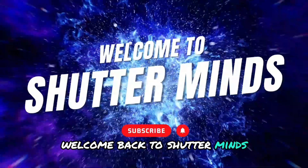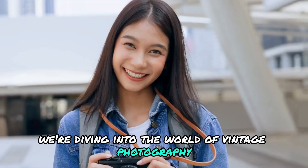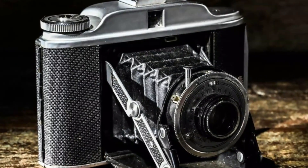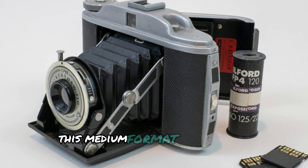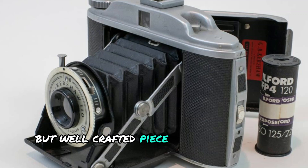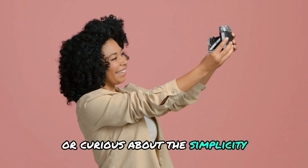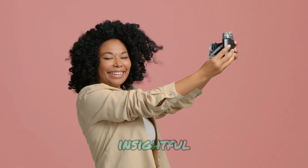Welcome back to Shutter Minds. Today we're diving into the world of vintage photography with a review of the Kershaw 110 camera. Introduced in 1954, this medium format camera is a straightforward but well-crafted piece of photographic history. If you're into classic cameras or curious about the simplicity of mid-20th century photography, you'll find this review insightful.